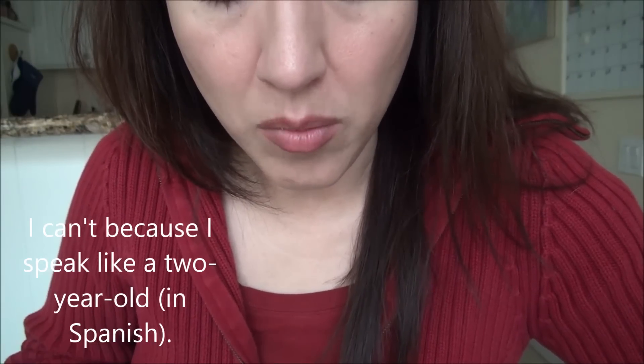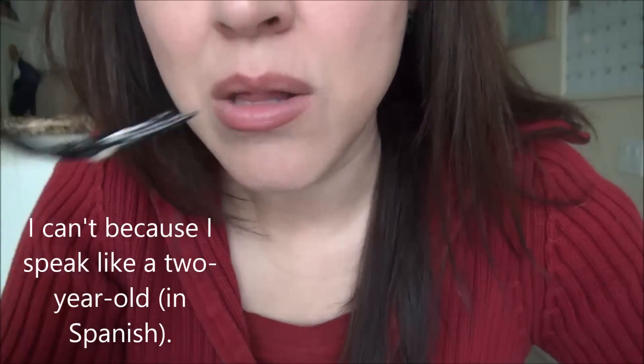Someone asked that I make a video in Spanish. My Spanish is crap. I can't, because I speak like a two-year-old girl.